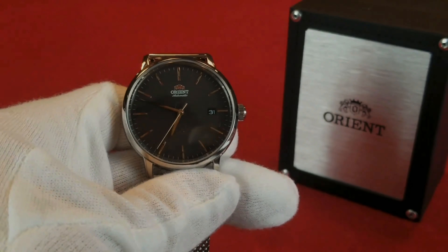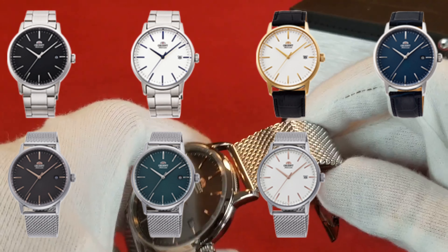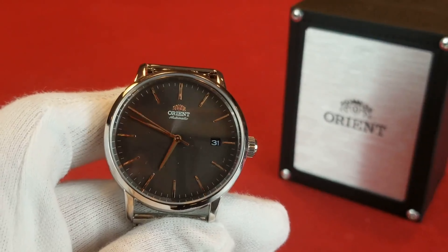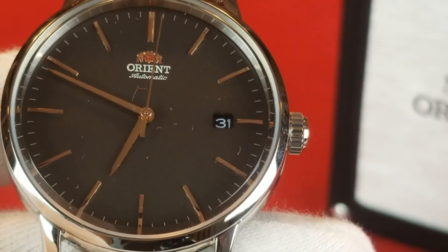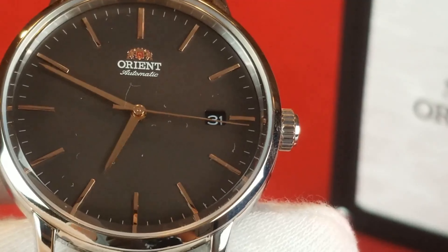So we have this Orient watch which is the Orient Maestro — everybody calls it the Maestro instead of the RAACOE5N10A, which is the brown version. So I'm going to refer to it as everyone else does: the Orient Maestro. We have applied markers that are a rose gold coloring, Orient Automatic is up top, and we have of course one complication which is the date at three o'clock.